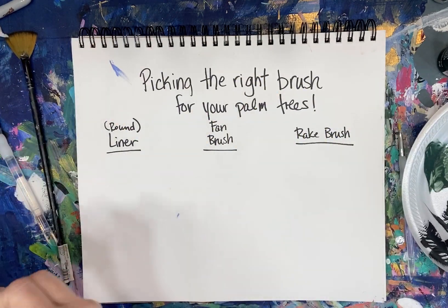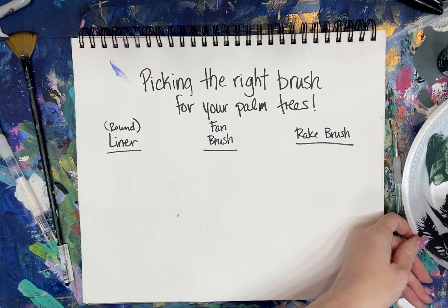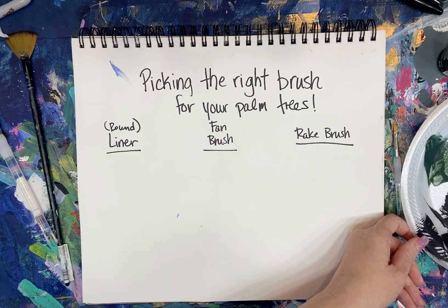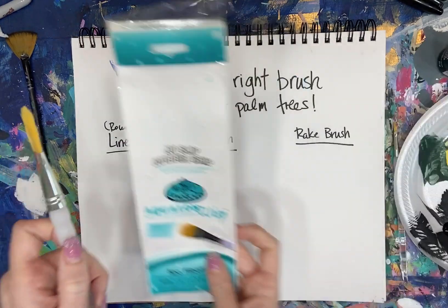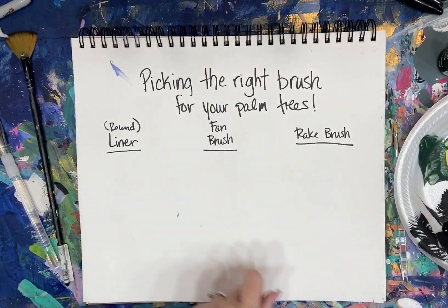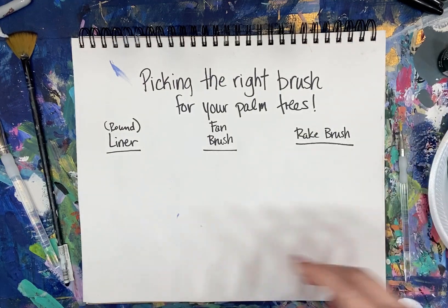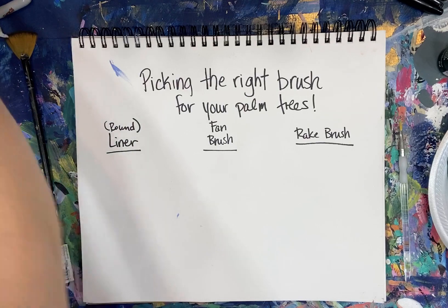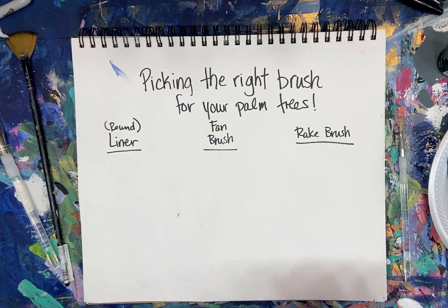Let's jump in and get started. I'll grab a little black paint. By the way, these rake brushes come in a set with five different sizes, so you won't just get one brush. I really highly recommend them if you are new to painting or even if you've painted a while but struggle with fine lines — you're going to love the rake brush.